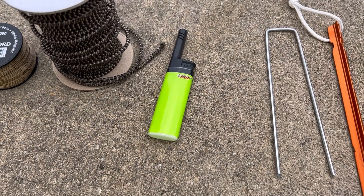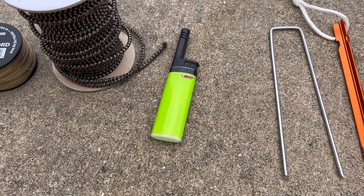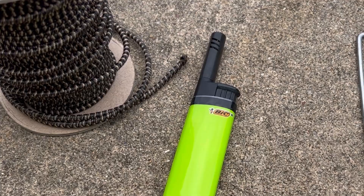We've also got a Bic lighter, because when you cut any type of cord you want to burn the ends to keep it from fraying.